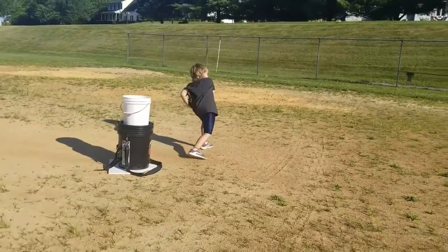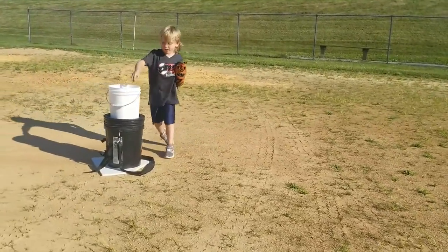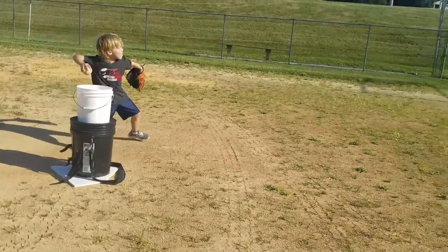The youth pitching caddy is the only youth pitching caddy on the market. This allows the players to reach easily and grab the balls and throw.